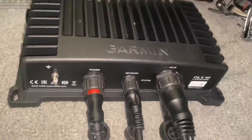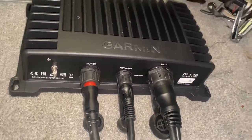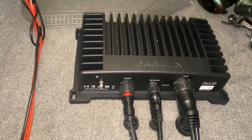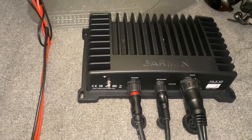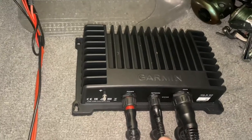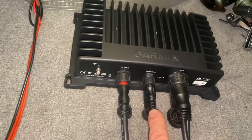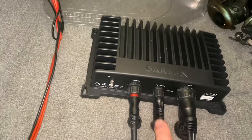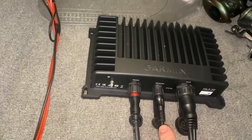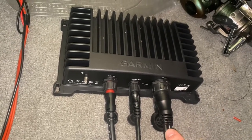Okay crappie bump fishing fanatics, here's a little video of my GLS 10 box and the wires that come with this transducer sonar and sonar box. This wire is the power wire, this wire is the network that goes into the graph, and it attaches to a cable that looks kind of like a cat 5 or telephone plug, and that plugs into the back of your graph.